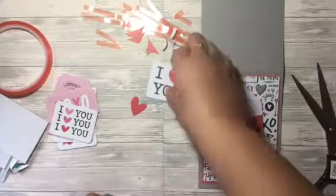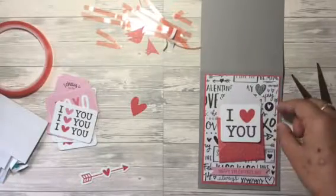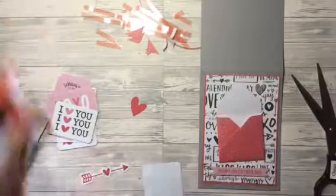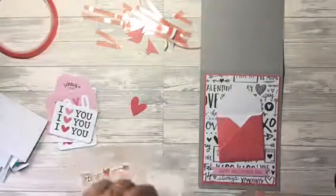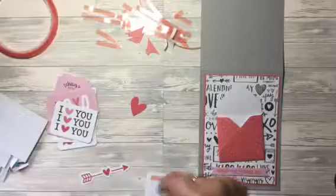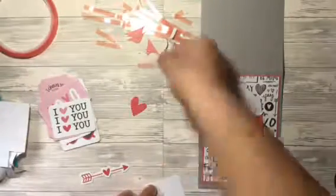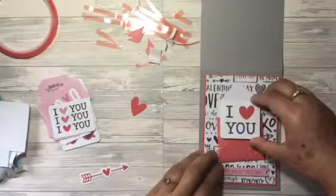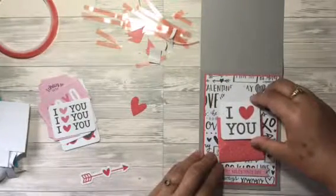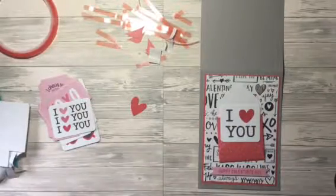I'm using this pink Happy Valentine's Day die cut, putting that on with foam tape, and then I'll use a mixture of foam tape and red liner tape to put the main I Love You die cut on the front. I was very aware that the envelope on the card is already quite bulky, so I didn't want to add too much bulk but still wanted the I Love You to be the main focal point of the card.